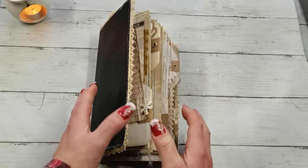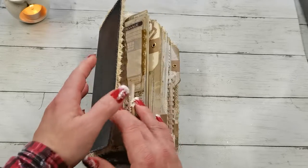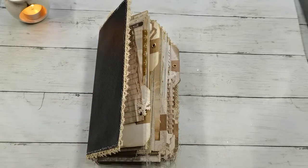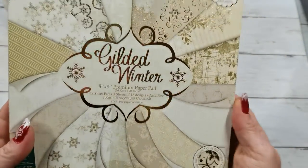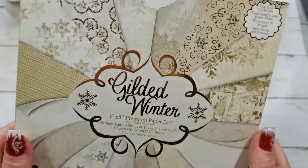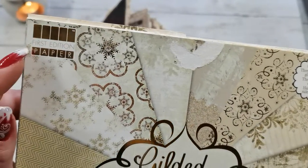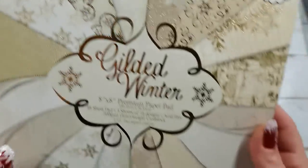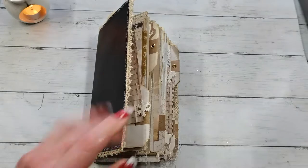I thought I'm going to use the papers from First Edition — the collection called Gilded Winter. It's an older collection so maybe it's not on the market anymore, but it's from First Edition, Gilded Winter, and it's such a gorgeous collection — really beautiful, soft paper with a winter theme and a winter feeling.